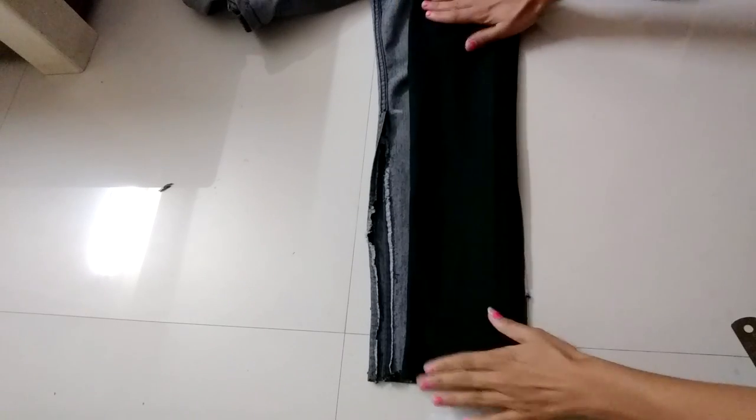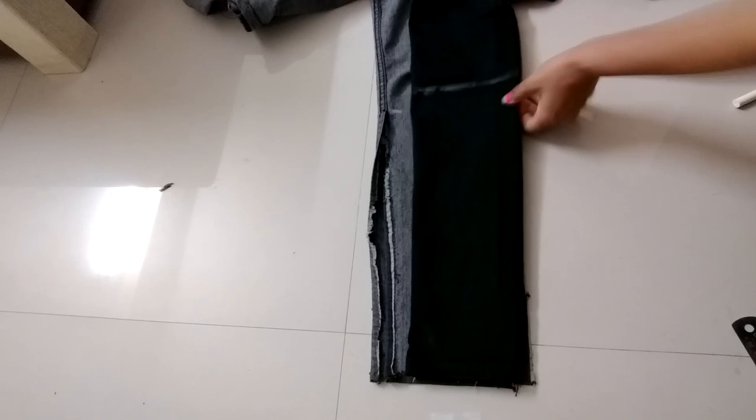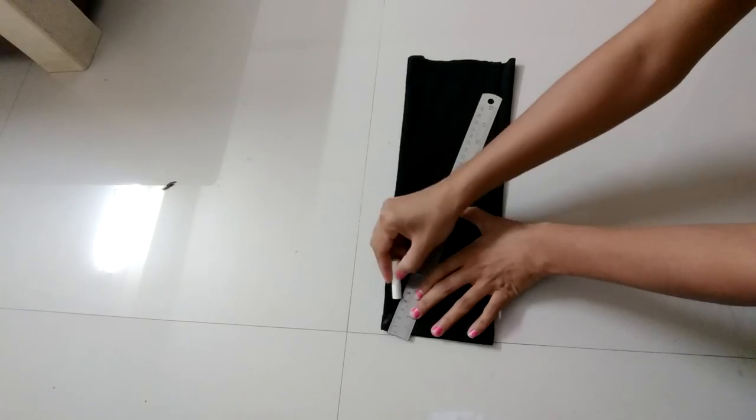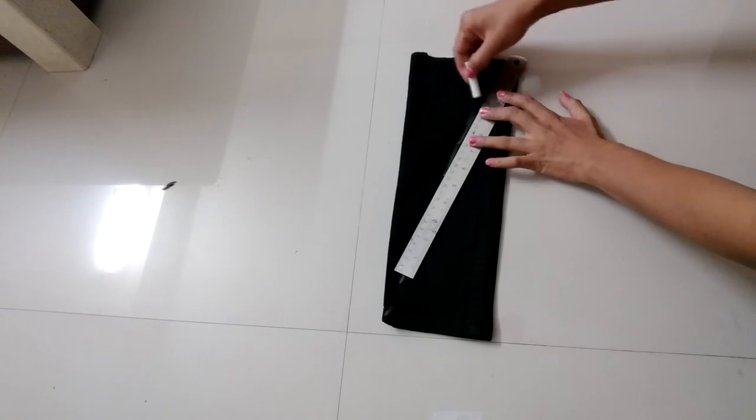Now take another jeans, mark a point at 12 inches and leave a margin of 1 inch, then cut through it. Mark a line so that it can divide it into two parts.